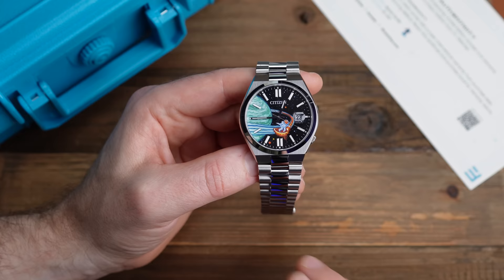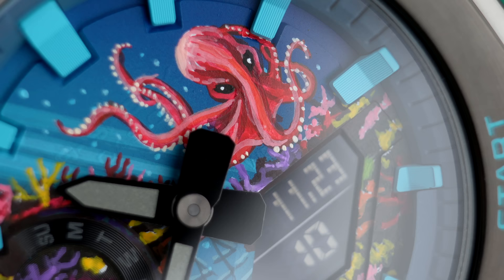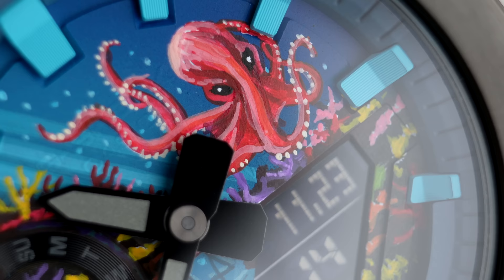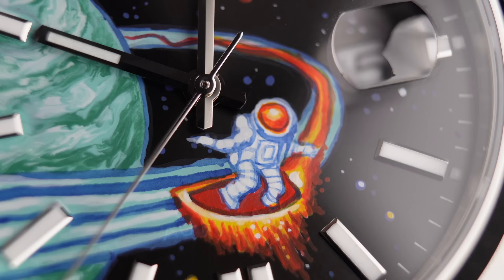IFL did send me this in, so a big thank you to them. As always, I'm really interested — let me know what you think. Is this the type of watch you would add to your collection? Do you like the space theme? Did you prefer the ocean theme on the G-Shock? Let me know in the comment section down below. Subscribe if you're new to the channel, and join us on the live stream. Always really appreciate you watching — see you next time on Casual Watch Reviews.